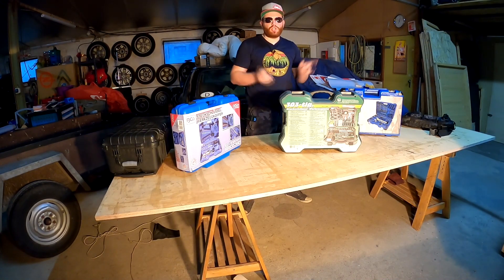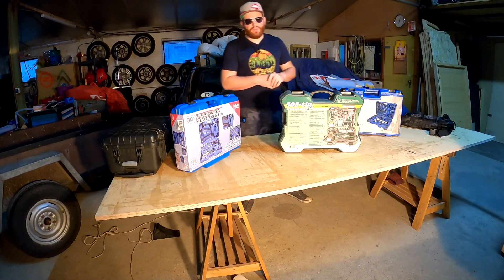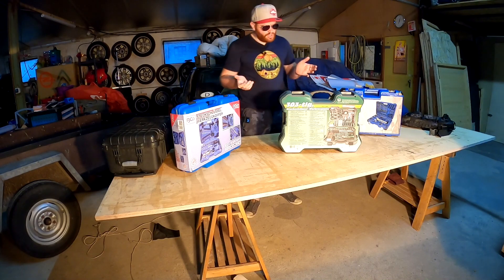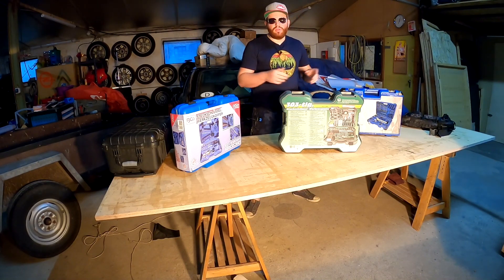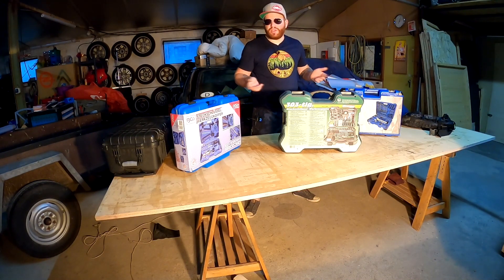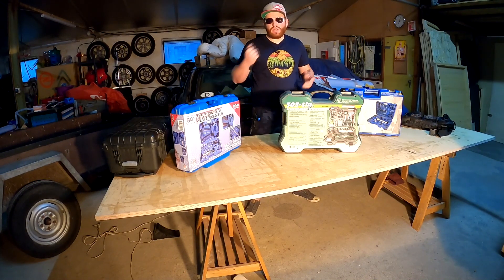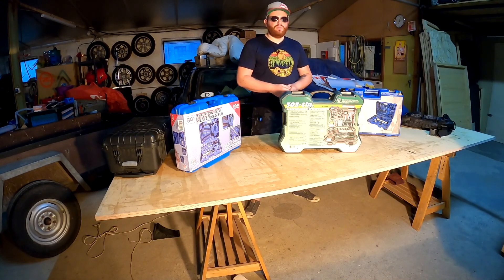Servus und willkommen im heutigen Video, liebe Schrauber und Bastler. Wir fahren heute fort mit der Werkzeugkoffer-Reihe - der Universal-Werkzeugkoffer-Reihe. Das heißt, ich stelle jede Woche einen schönen Universal-Werkzeugkoffer vor. Ein Universal-Werkzeugkoffer definiert für mich einen Steckschlüsselsatz, bei dem noch einige andere Sachen dabei sind, sodass man wirklich einen Koffer hat, den man schnappen kann und damit griffbereit hat.